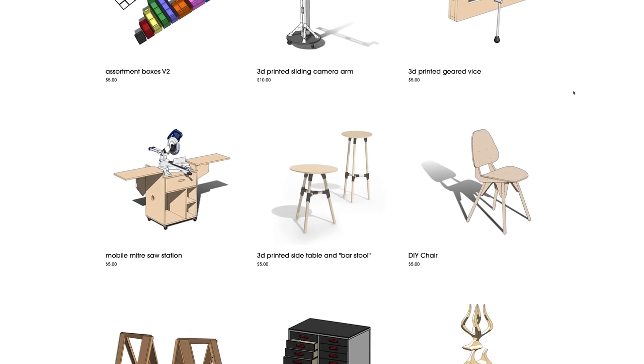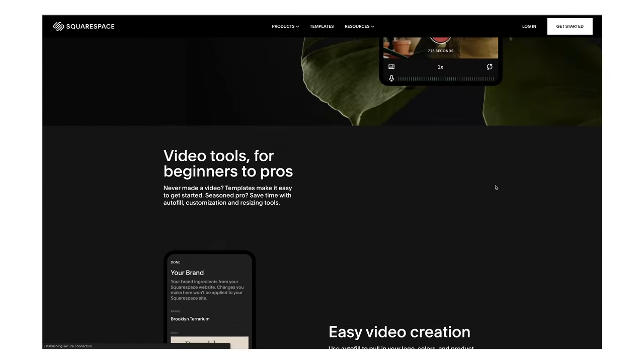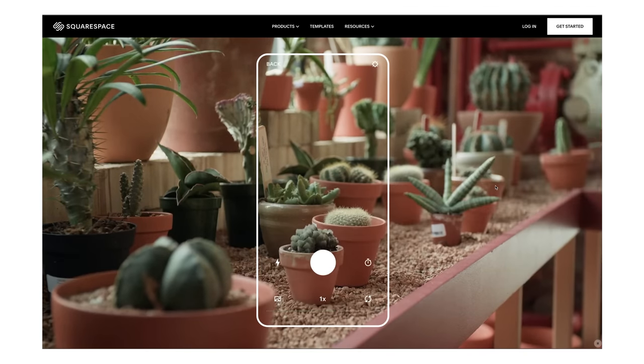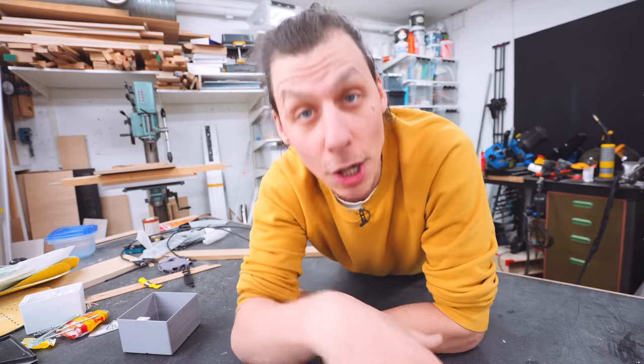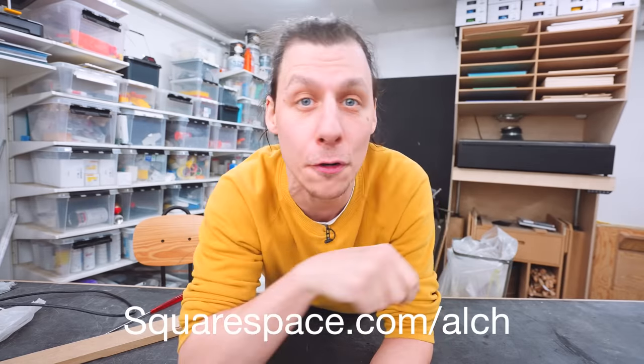But first, a quick ad from today's sponsor, Squarespace. When I'm not renovating old apartments, I'm usually in my workshop making and designing things like 3D printed boxes or pieces of furniture, and I sell the build plans and 3D files for those on my website — a website I created using Squarespace. Squarespace is the all-in-one platform for building your brand and growing your business online. They have all the features including e-commerce templates, a simple checkout process, secure payments, and inventory management. You can even offer on-site pick-up at your own store, a fair, or a market, and you can now create pro-level videos effortlessly. Head to squarespace.com for a free trial, and when you're ready to launch, head to squarespace.com/ALCH for 10% off your first purchase of a website or domain.